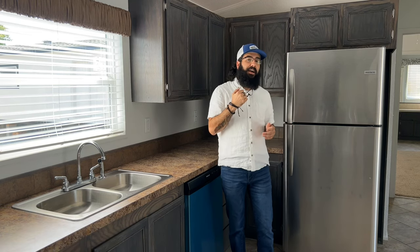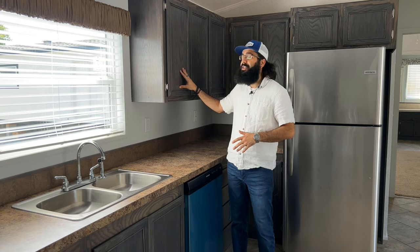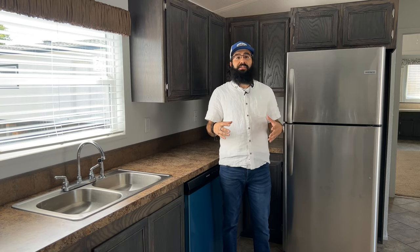We're going to take a look on the outside, come back inside, and showcase the interior of the house. We're also going to showcase the titanium cabinets and stainless steel appliances in this home. So let's head outside and get this home tour started.